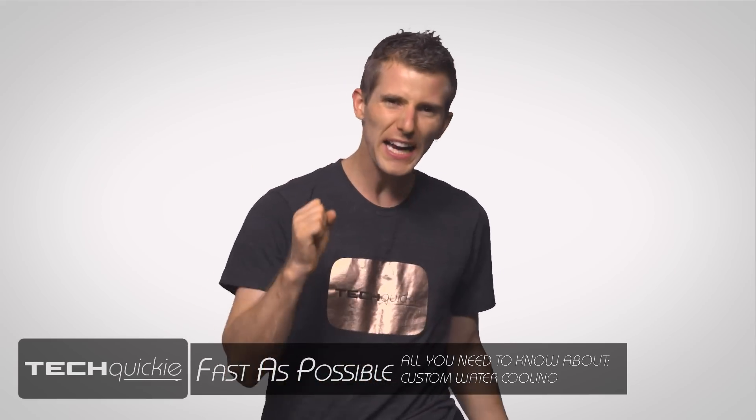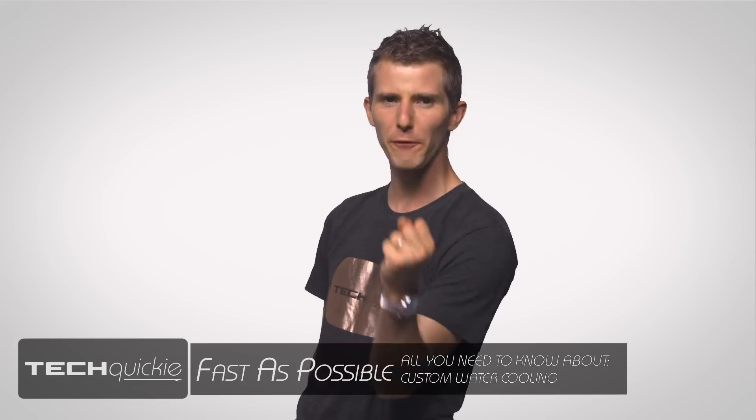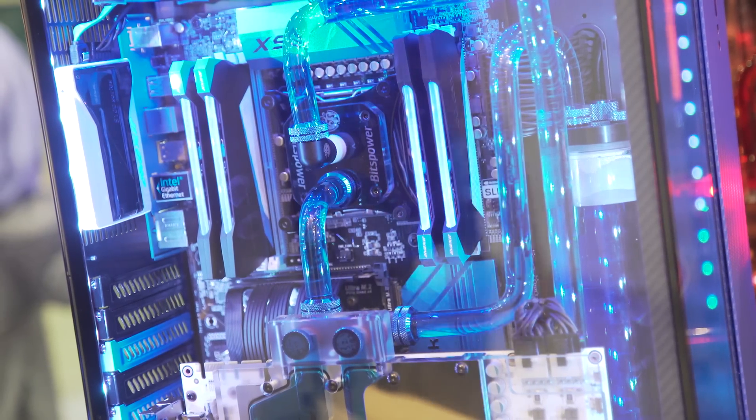So you've outfitted your rig with the highest-end components your bank account can handle and you're pushing out more frames than an art gallery. But it looks like your system could use a little bit more pop — and that's when it hits you: a custom water cooling loop is exactly what you're missing.